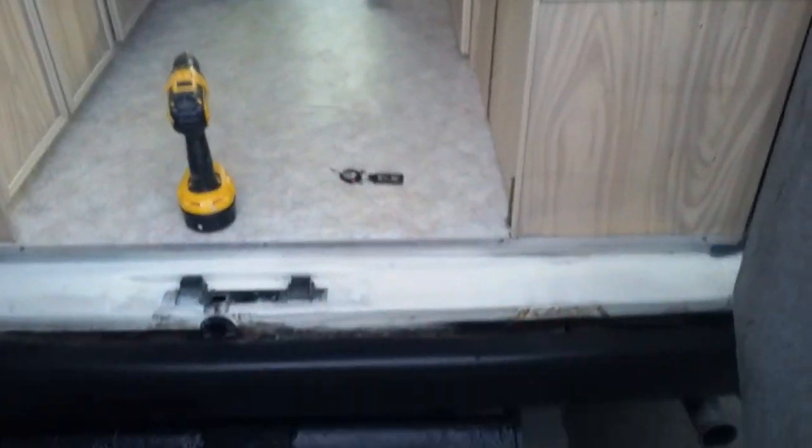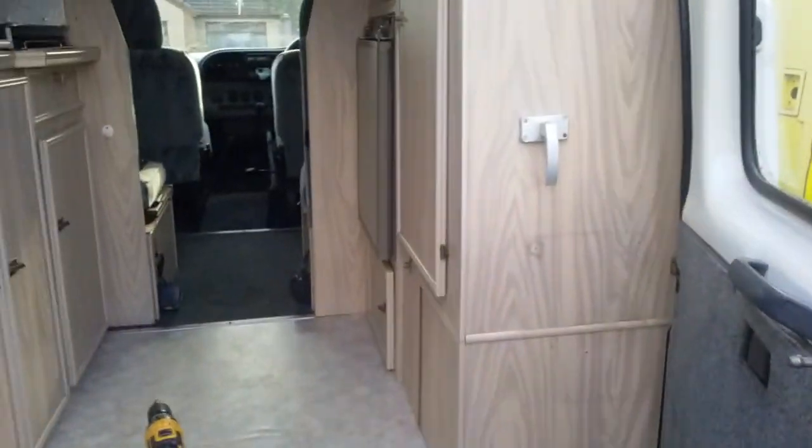Howard's doing something with the drill — not quite sure what. Yeah, another good day on the van.